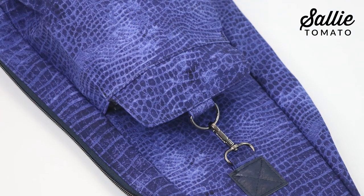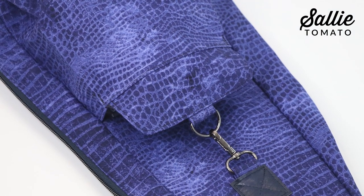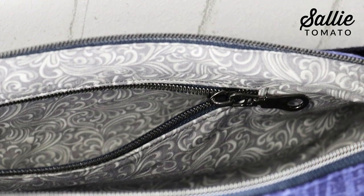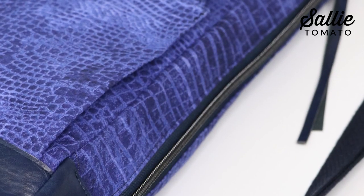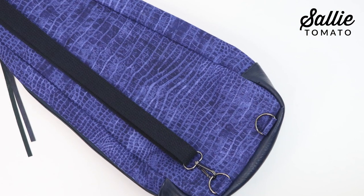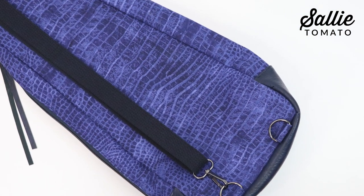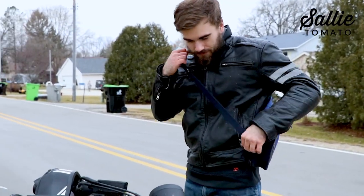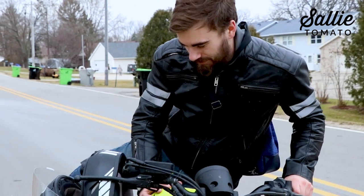This unique bag has an exterior front slip pocket with a securable flap, an interior zipper and slip pockets, exterior side gusset zipper closure, and an adjustable cross body or shoulder strap with left or right hand versatility. The slim profile makes it easy to sling over your shoulder and go.